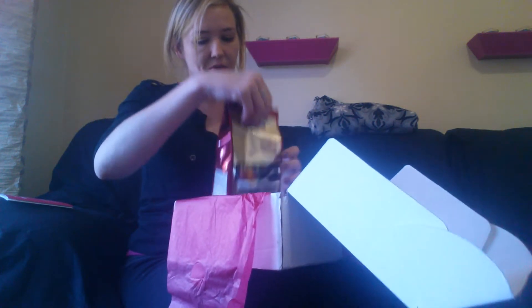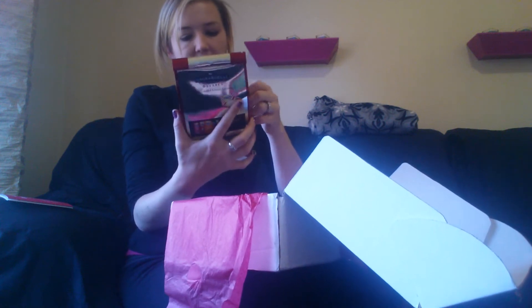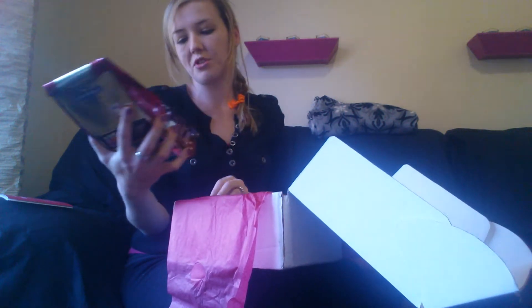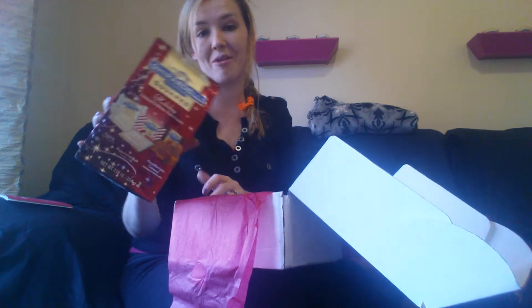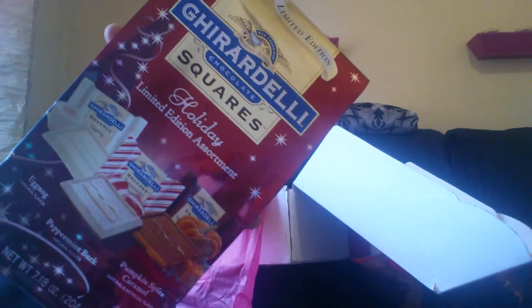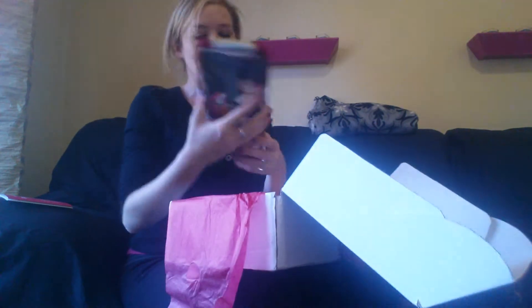Next up is another thing from Ghirardelli. These are their Holiday Limited Edition Assortment and includes Eggnog, Peppermint Bark, and Pumpkin Spice Caramel. These look really, really good. I can't wait to try the Eggnog one. I was actually just thinking about how I haven't had Eggnog yet this year — that's going to do the trick.